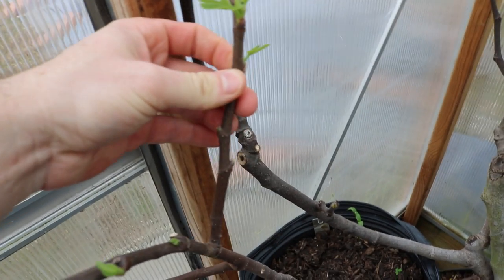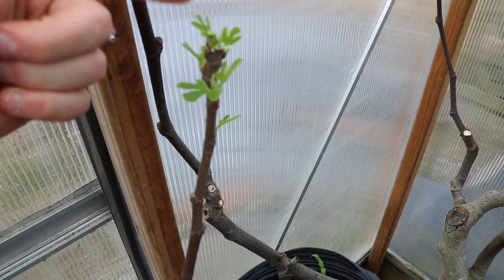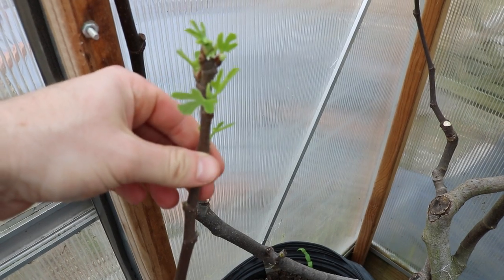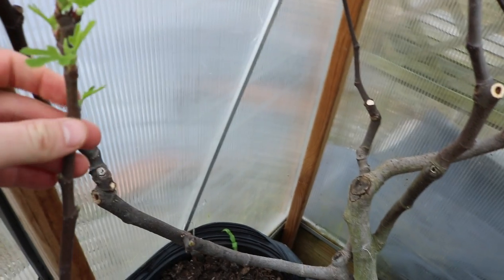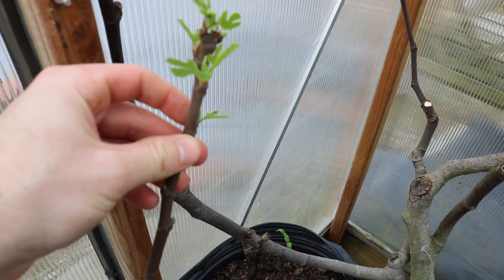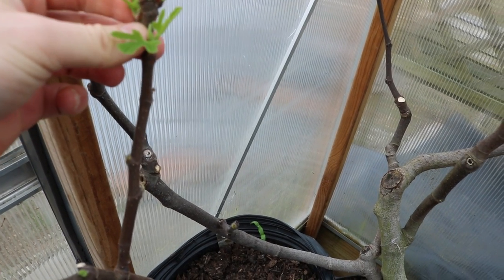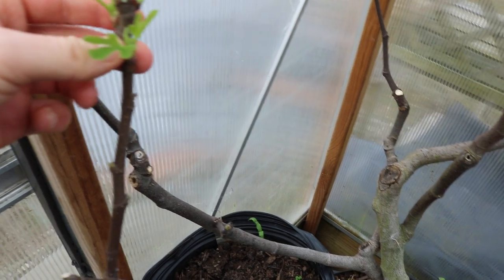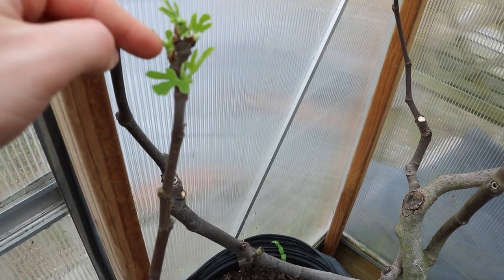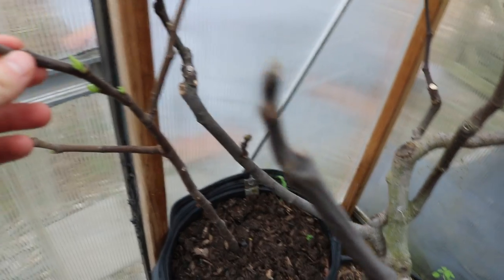I evaluate which of these new branches is probably going to do the best and how many I want overall. There are five branches just on this one scaffold - that's way too many for a young tree like this. I want maybe three at most, so I'm going to take off this one in the back, which probably won't do much for me. Then I have to decide: do I want to keep four, three, or two?